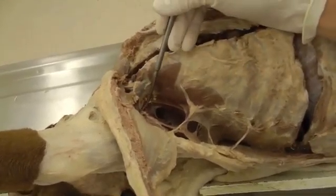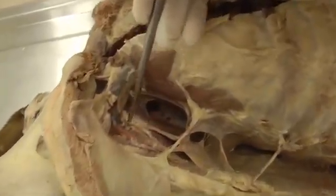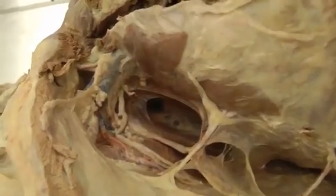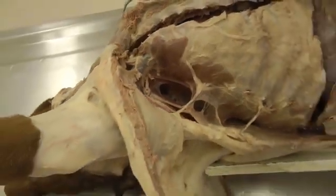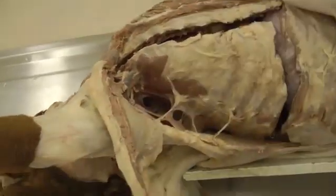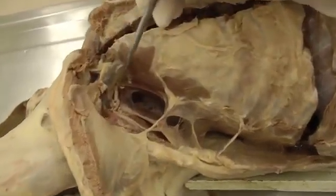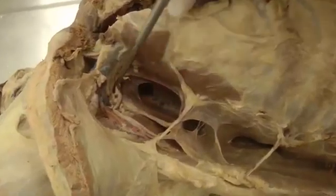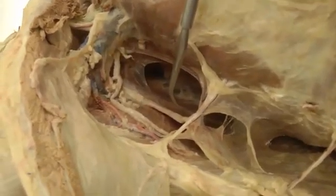Before we do that, I want to point out the lateral thoracic artery, vein, and nerve — all right here. You're going to cut your pectoral muscles just like you did on the other side, right along the sternum, and fold those back to open up the axilla. Then just use your little scissors and bluntly dissect to find those. These are the lateral thoracic artery, vein, and nerve, all right there.